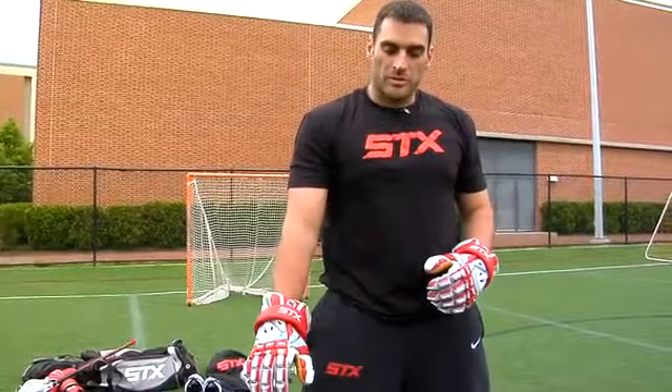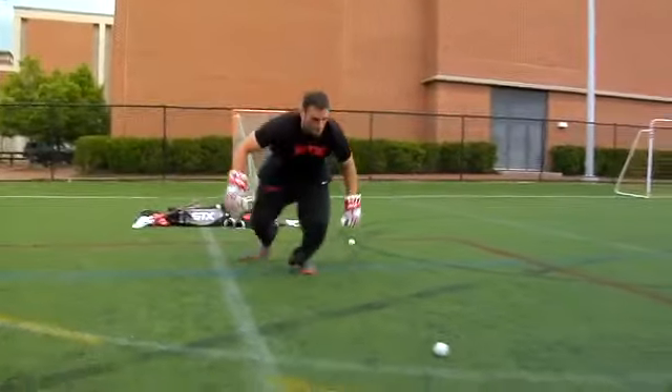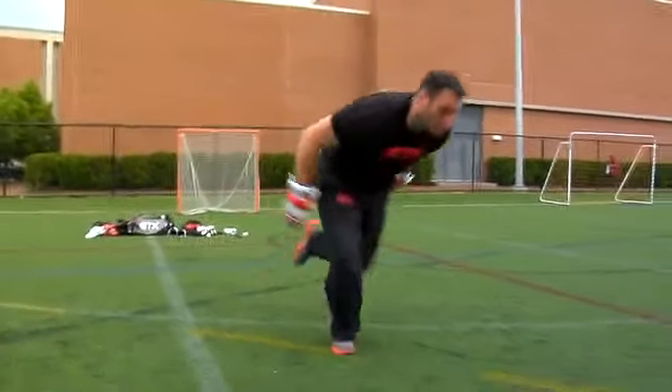This next drill is going to be phase two of that first drill where we're just working strictly with our hands on our hand speed. Same rules are going to apply when the whistle blows — I'm working on my hand speed, I'm going to come in and grab the ball, move on from that ball and approach, and pick up my next ball using my left hand only.